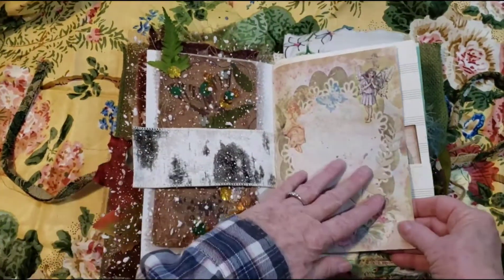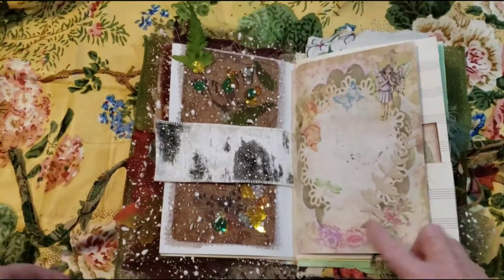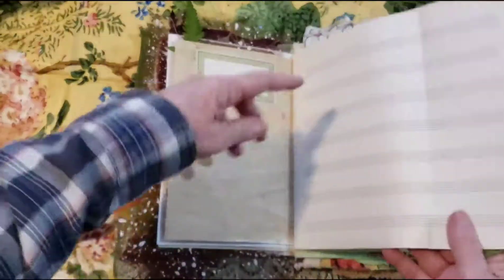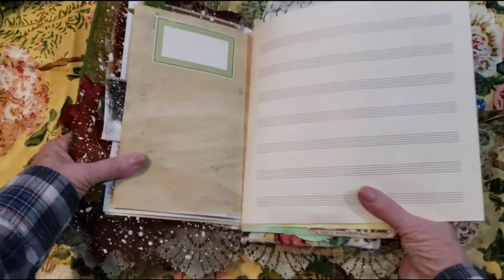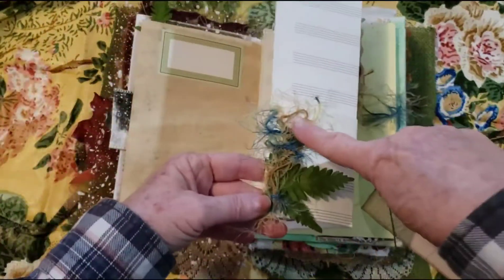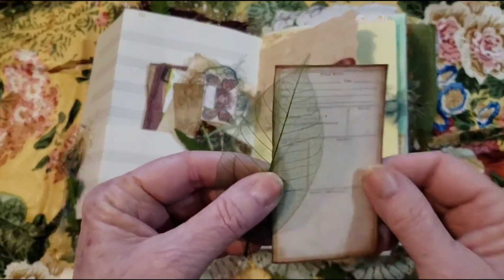And then we have some pretty fairy digitals. And then I added another Tim Holtz die cut right here — just added a little something. And then a little label. And I did figure out — I got this paper from Julie Stein, so thank you Julie. So there's writing you could do here. And then this little spot — I like this little ferns here. And I added a skeleton leaf and a tiny little field notes.